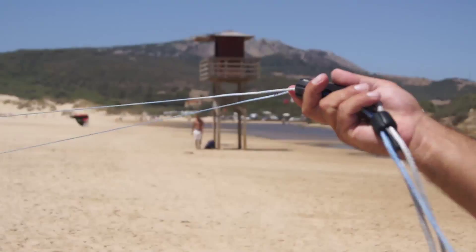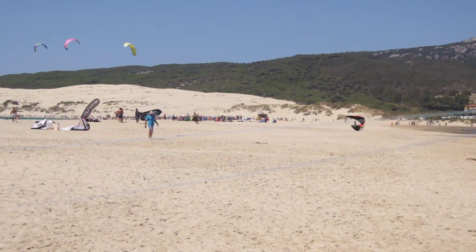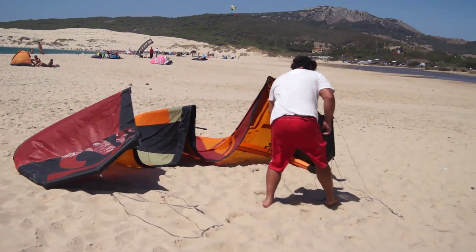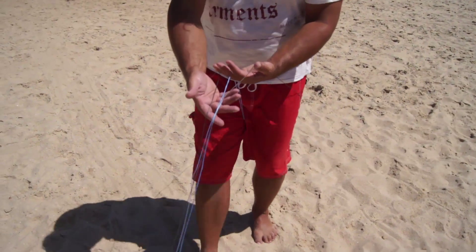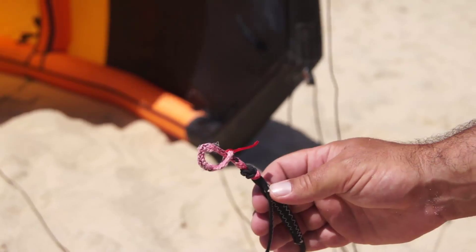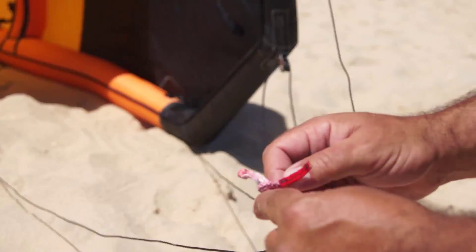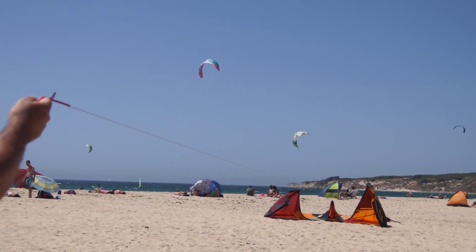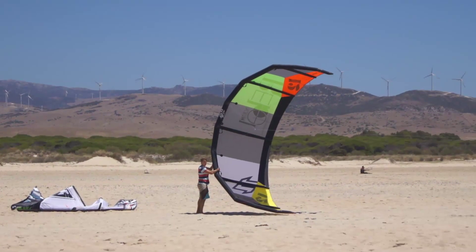If your pigtail connector is not looped, you can loop it yourself making the lark's head knot. The connectors are also different to ensure that you attach the correct lines from the bar to the kite. It's also a good idea to regularly check your lines for knots, as these will create weak points and must be removed.